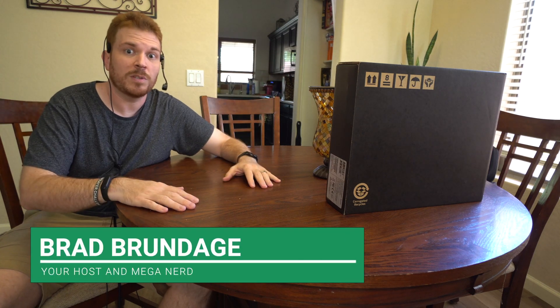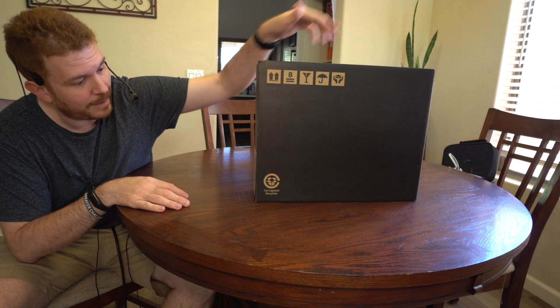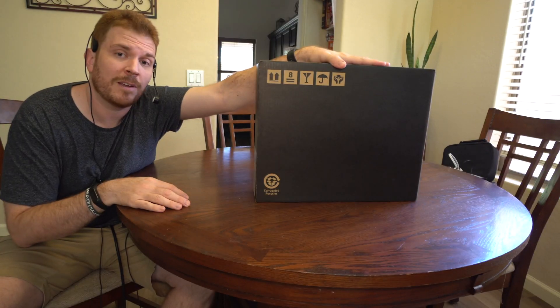What's up, guys? Brad here with Shiny Tech Things, where we tech think seriously. And on today's show, we're going to go ahead and unbox and set up this bad boy right here.